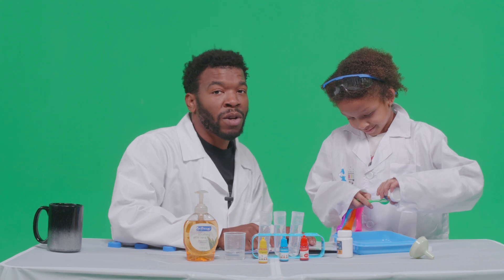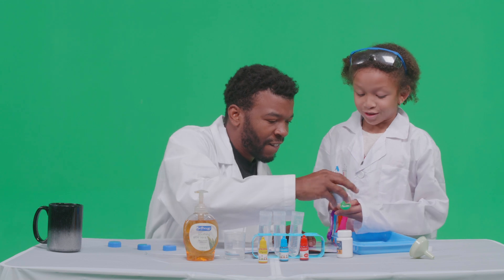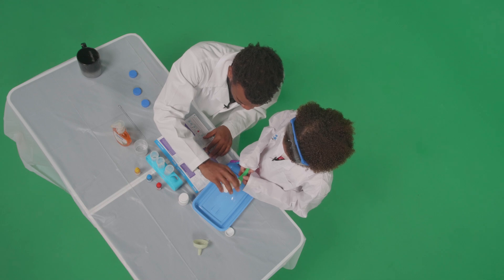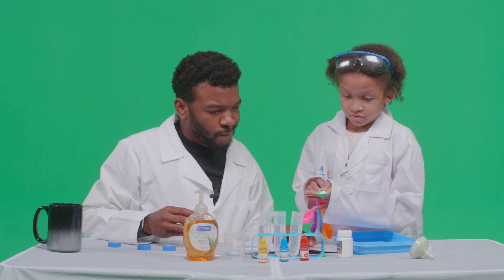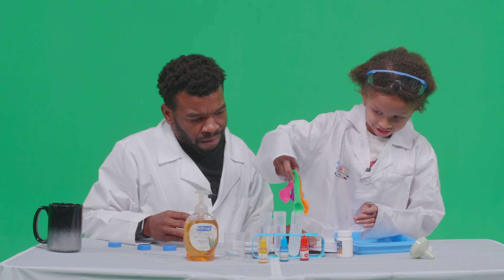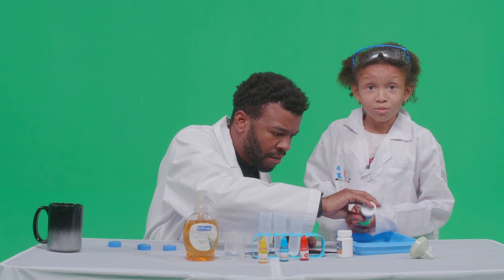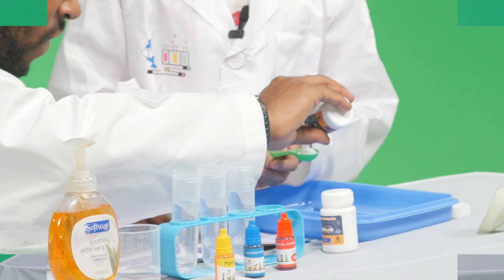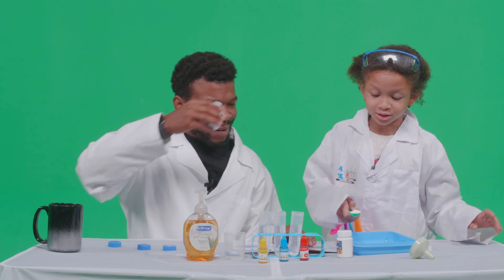Remember, when you're doing experiments at home, kids, always make sure that you have an adult to help out. Also do this with an adult, or else you don't read instructions with adults — you're gonna blow up everything and your house!